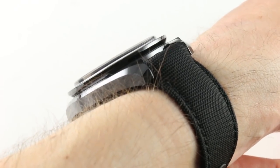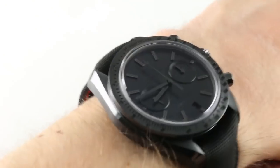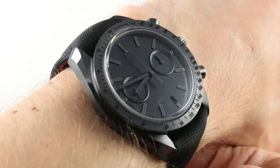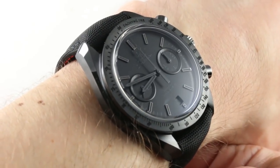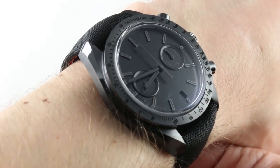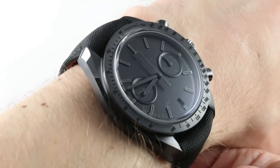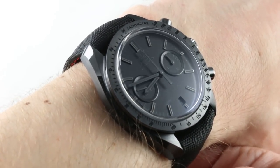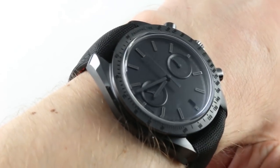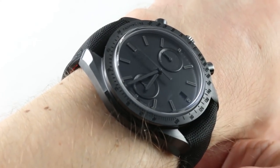The watch on my wrist is the Omega Speedmaster Moonwatch Dark Side of the Moon Black Black — that's a mouthful. This is a watch that debuted as part of the third wave of the Of the Moon watch series. The first was the Dark Side in 2013, the next year came the Grey Side, and in 2015 the floodgates opened with five separate variants, of which this one was undoubtedly the most stark and striking.